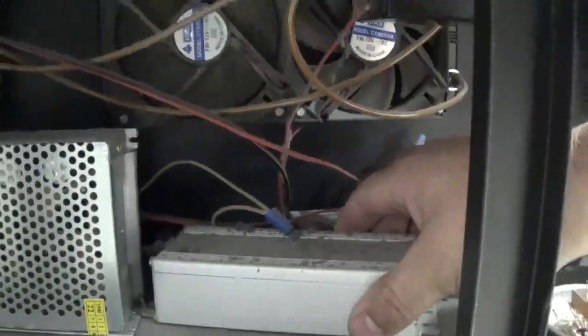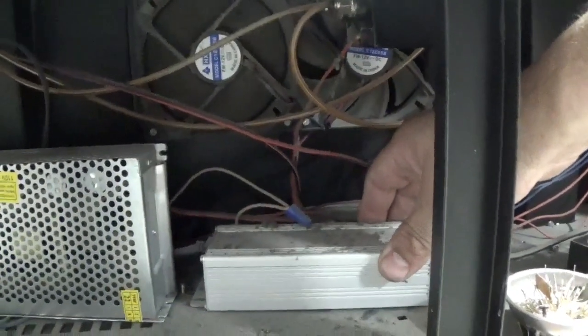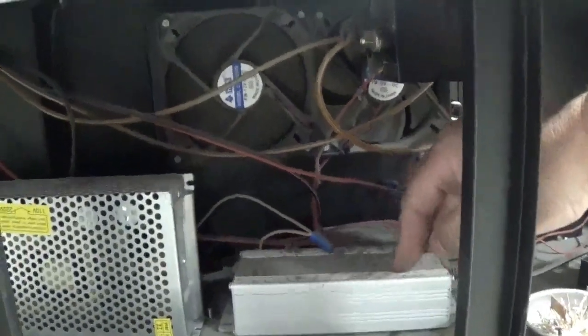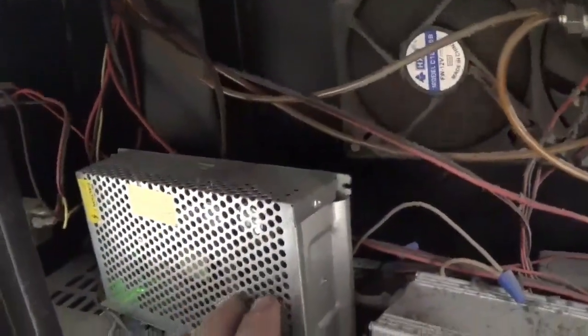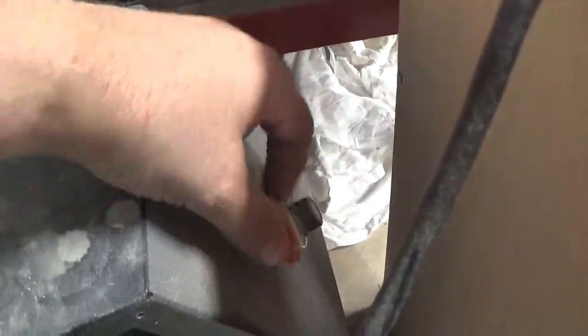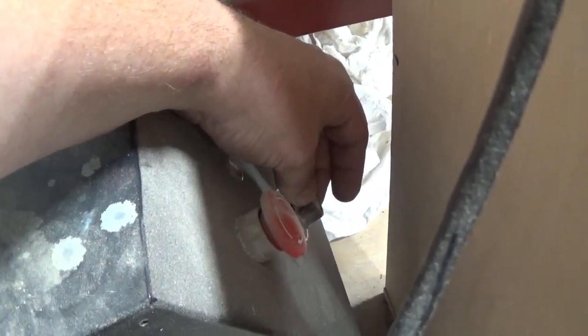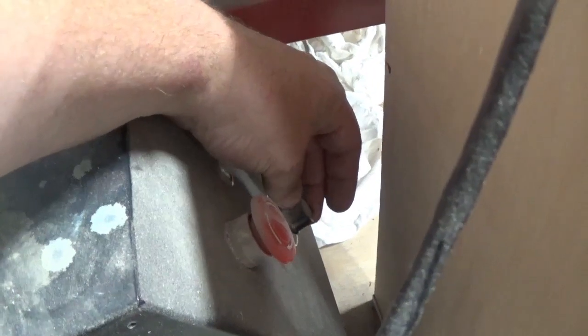This is your UV lamp controller — it provides the power to your UV lamps, and that's how it gets the signal from the motherboard. This is a 24 volt power supply, so this supplies 24 volts to everywhere it needs 24 volts. Of course we've got an emergency switch — turn it off and it shuts the machine off in case of an emergency. This one has a dial on the front that controls the power, or the intensity of the UV light.